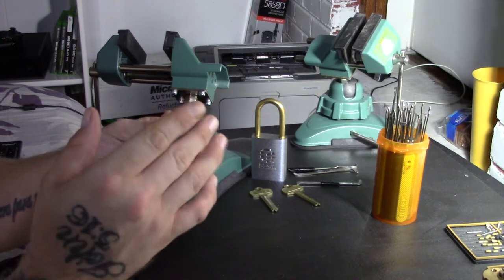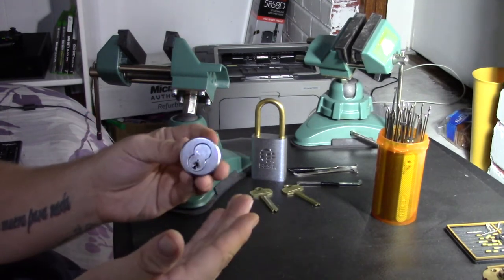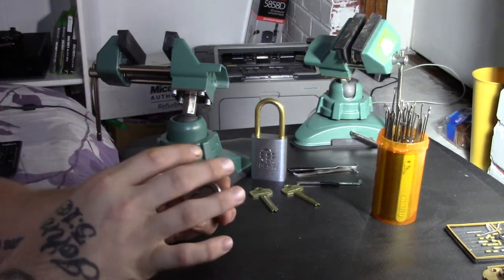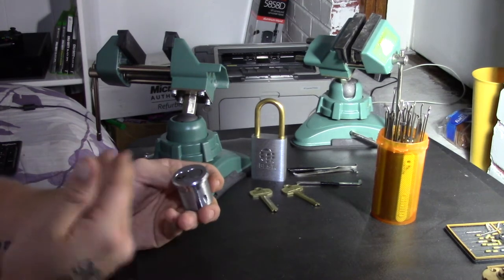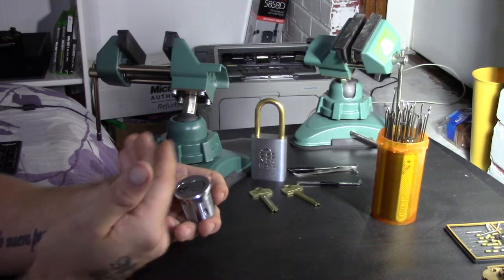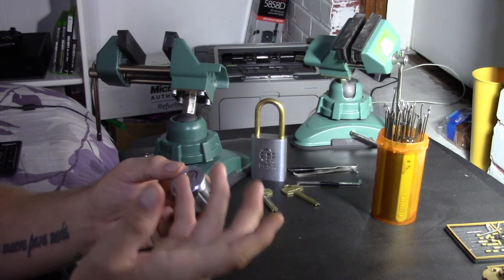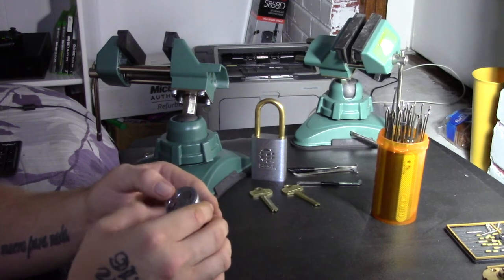These locks are moderately difficult to pick. They typically come in six and seven pins, but they do not contain security pins, which gives you a bit of an advantage. However, they are made to better tolerances, so I've had locks with no security pins that are still difficult to pick just because of how precisely they're made and how tight the tolerances are.